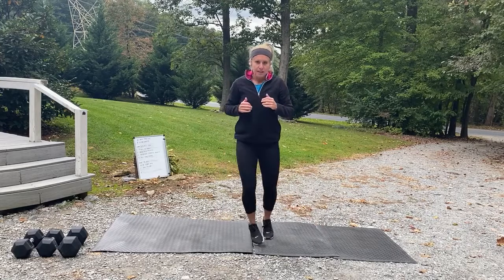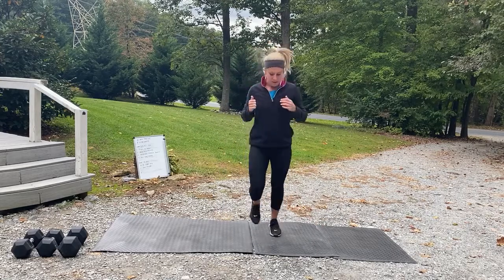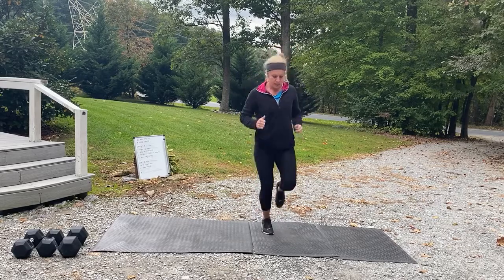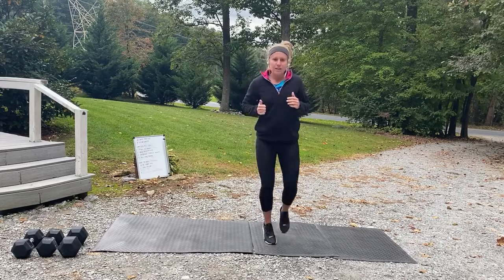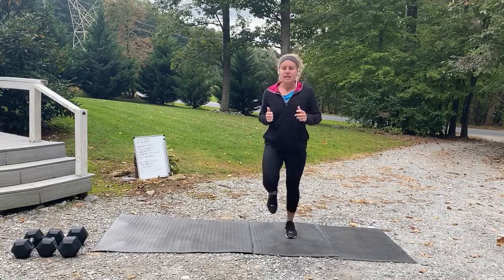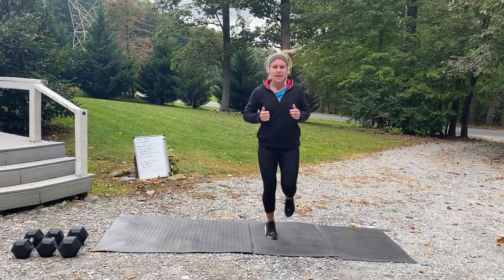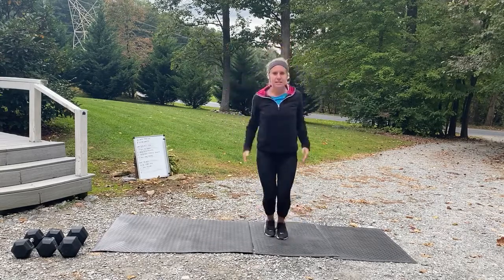Let's go back to that jog. Get loose, get some blood pumping in those legs — if you've been sitting all day or just woke up, we're waking them up! All right, let's go to those jumping jacks again.